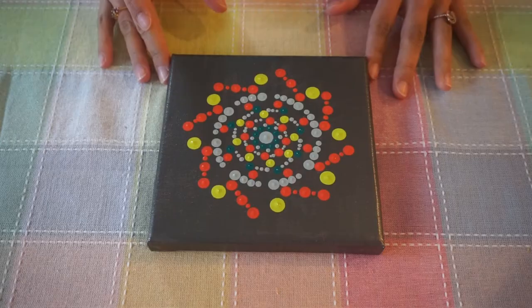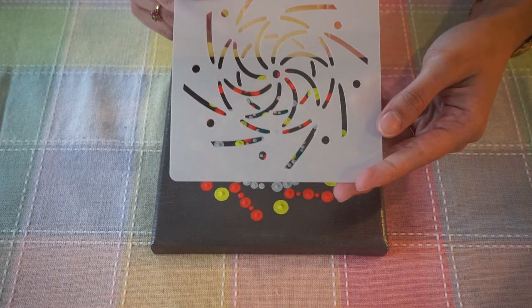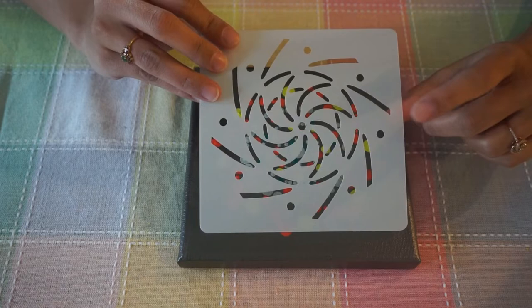There we go — our dot painting is ready. In this video we learned how to use a new stencil, which is this one. Let me show you some other examples of a dot painting using this stencil.